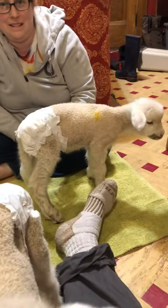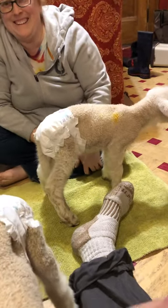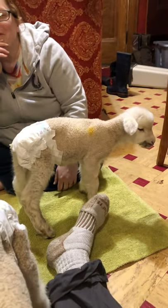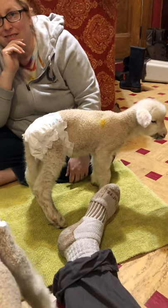Well, we hope that helped y'all — diapering your bottle-fed lambs that you're keeping in the house until they get big enough to go out on their own because it's too cold. All right, have a great one. See ya.